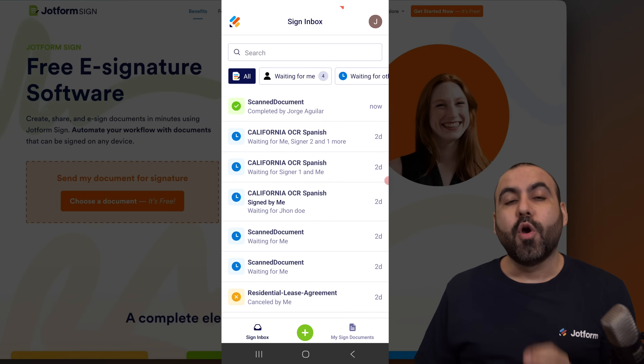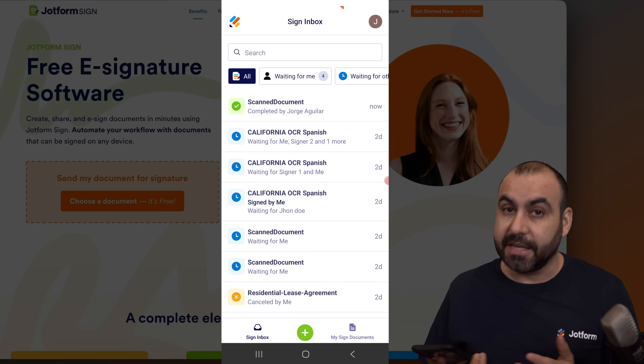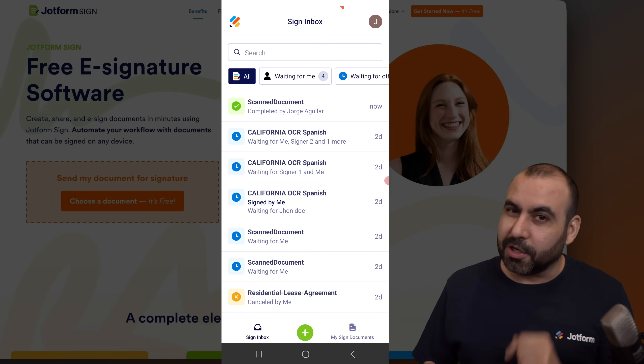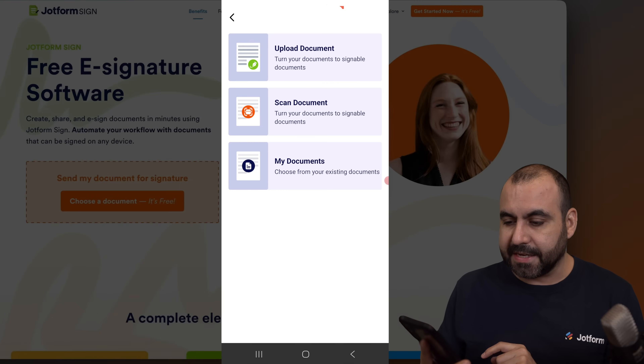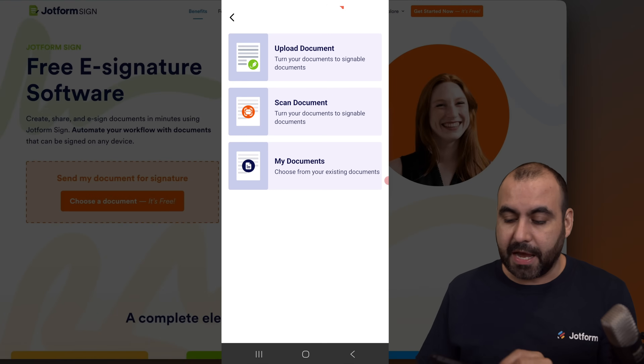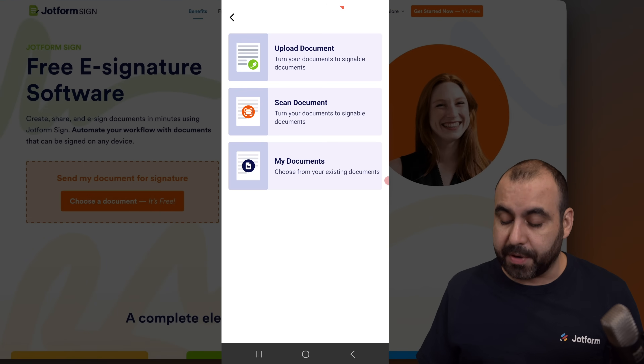That is for the self-sign feature. What if I want to have an in-person e-signature? Well, that is possible too. Let's go ahead and click on the plus button and select 'Invite to Sign.' I have three options: I can upload a document, scan a document, or use one of my previous documents.